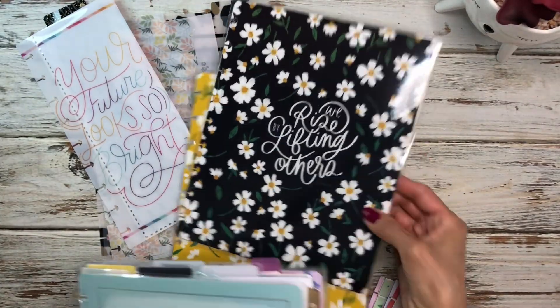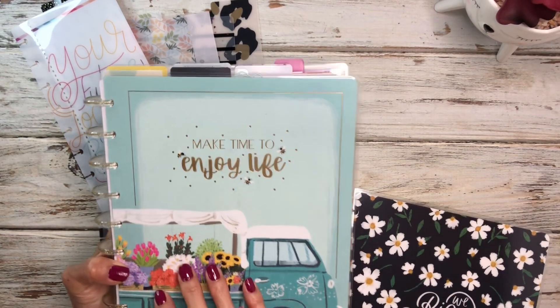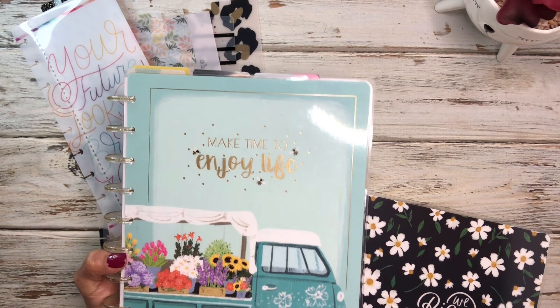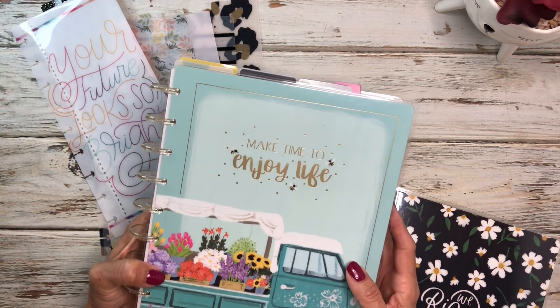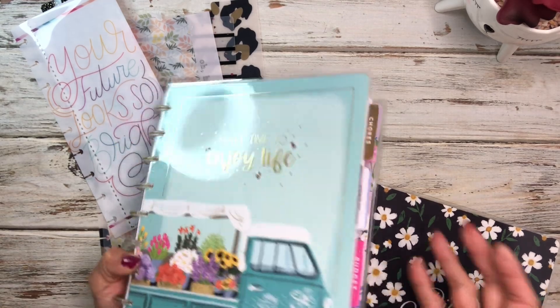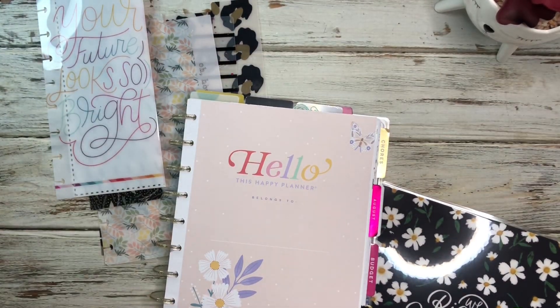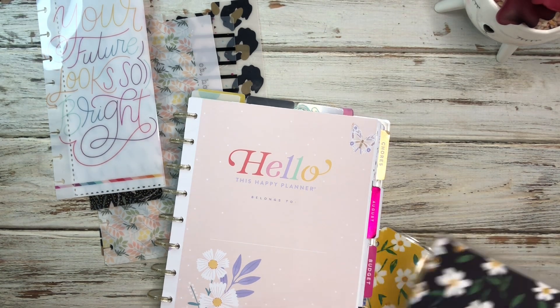I'm going to go ahead and pull these discs off because I have to take them off this planner. I'm trying to figure out the easiest way to do this — whether to take everything off the disc, or maybe just remove the cover and take sections out as I need to, because otherwise I'd have to take everything off. So I think I'm just going to remove the covers for now, and that way you guys can get a glimpse of some of my August stuff.